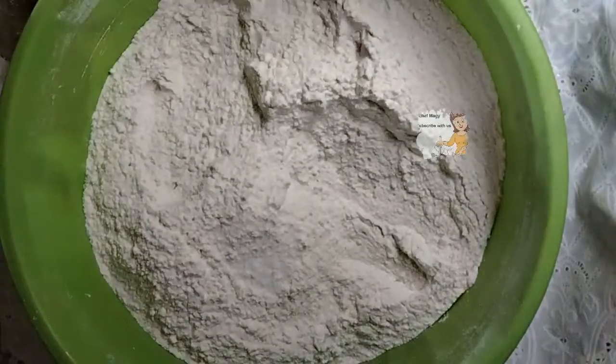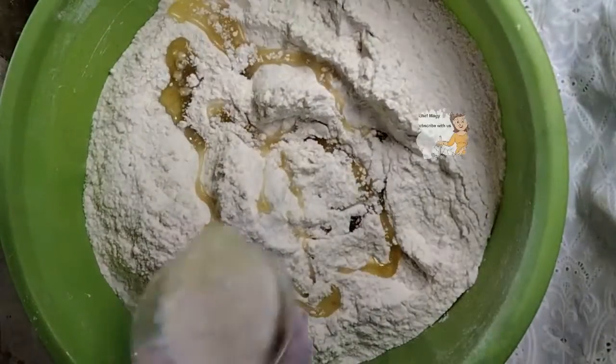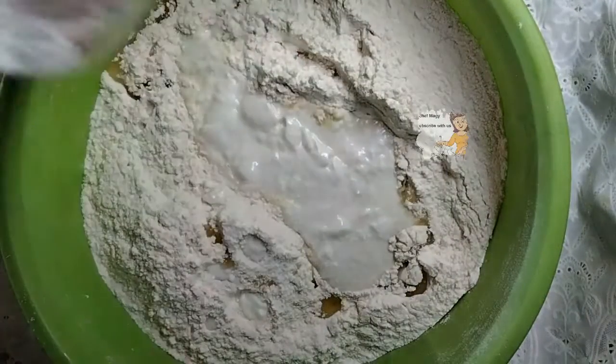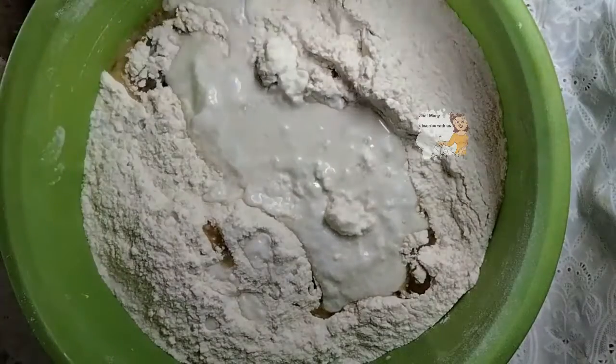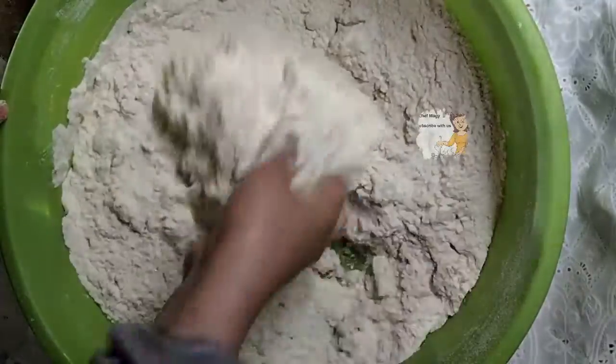I add 1 teaspoon of salt, 1 quarter cup of oil, and a cup of yogurt. You can use corn oil or olive oil.